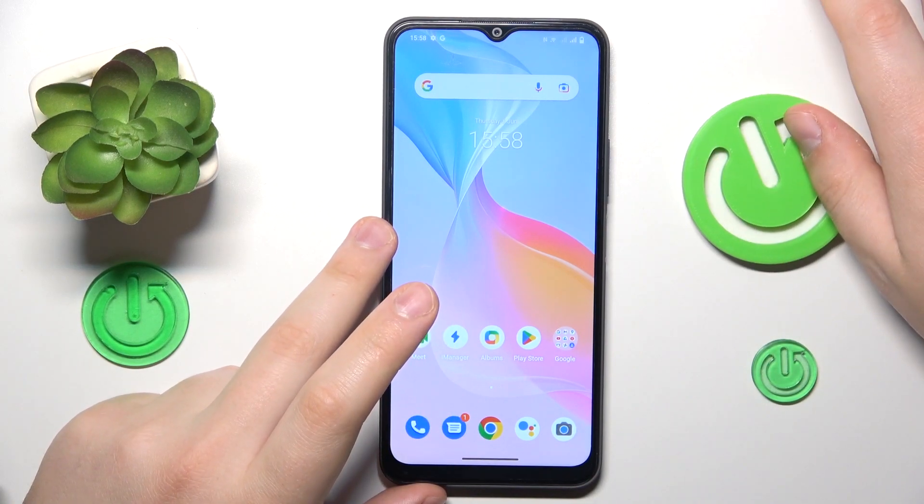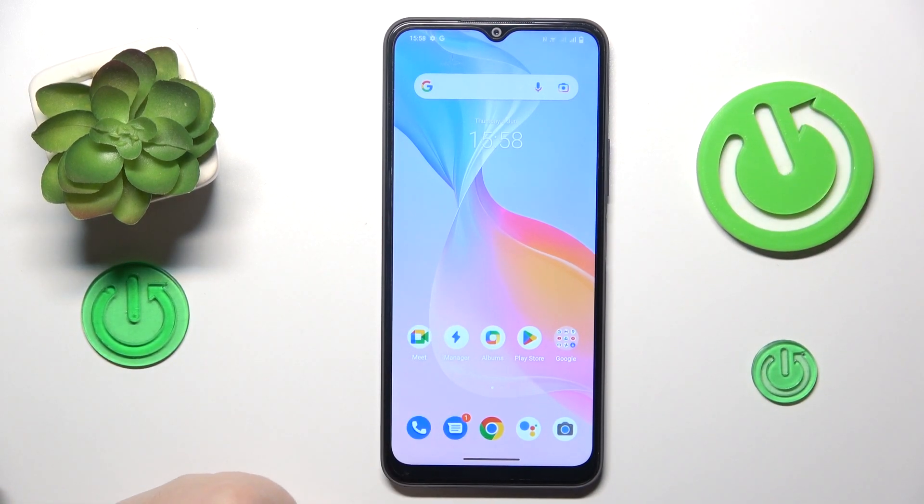This is Vivo Y21S and today I will show how you can set up and use the nearby share feature on this device.